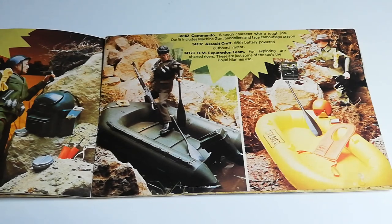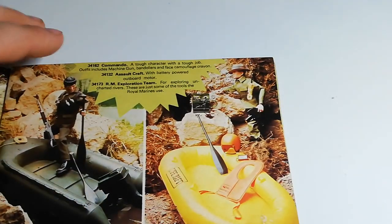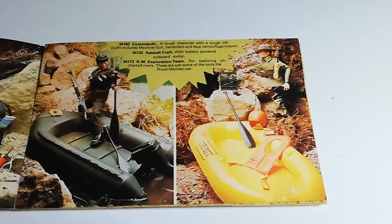Next up is the Royal Marines Exploration Team. This is a really cool unique set — it comes with a very large life raft, a very unique life jacket vest, an orange helmet, and also an actual camcorder for Action Man. It's a very interesting, very cool set. It uses clothes that are very similar to the Australian Jungle Fighter — a kind of light green.